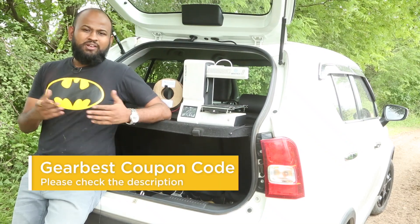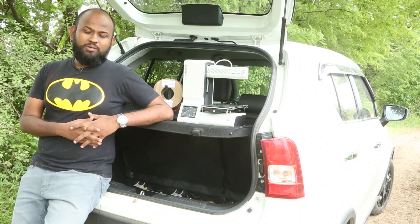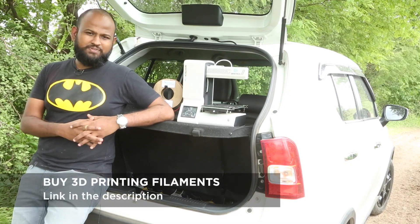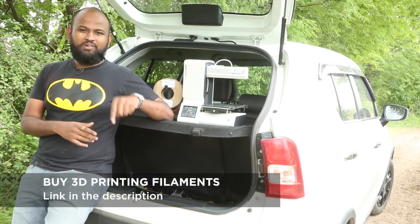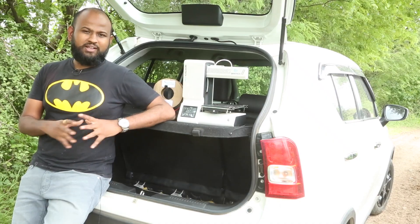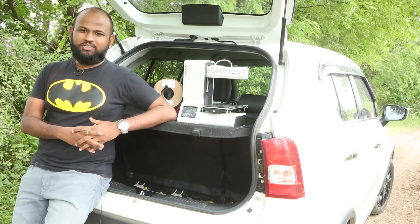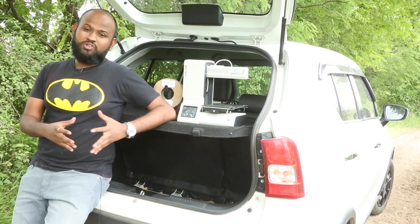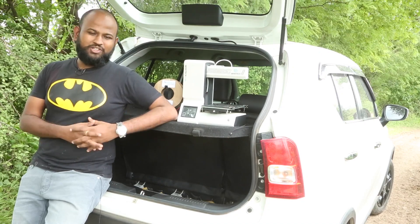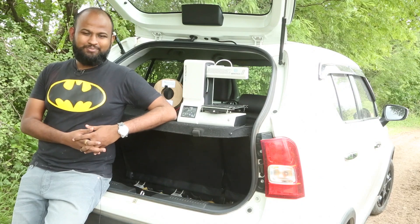If you want to grab one of these, there's a coupon code in the description — it's limited time but will get you an amazing discount. Also check out our Solid Space Filaments in our marketplace; there's a link in the description. Please support this channel by subscribing. We've done extensive testing on this machine, so if you liked the review, please click the like button. Follow us on Instagram to see what we are working on right now. Hope to see you in another project video — I'm Raj and you've been watching Kalakar.in. Until next time, happy learning!